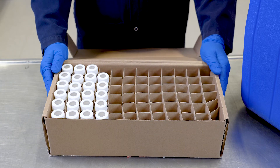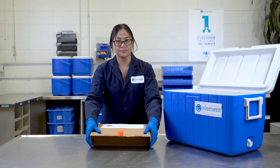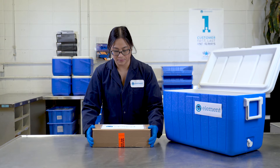One important thing to note is that if you are testing for methanol, you should ship those samples in a cooler that does not contain methanol vials. Another thing to keep in mind is that if you are shipping methanol vials, you don't exceed any dangerous goods regulations.